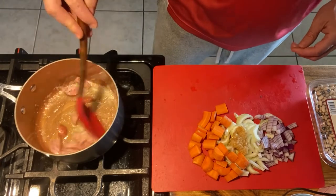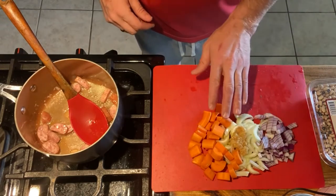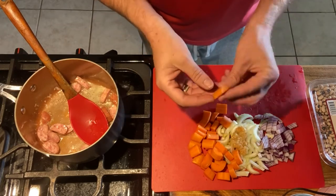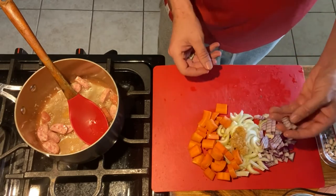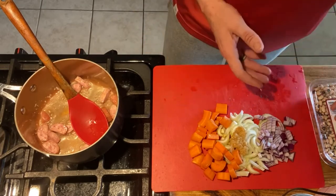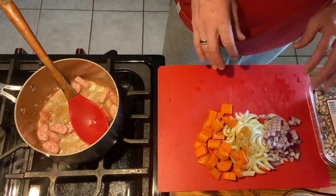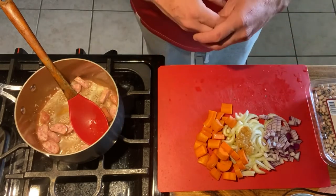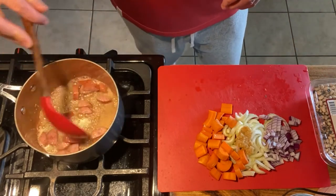I did two carrots, both about medium size — split them in half and then cut them into chunks. Two celery stalks and about a half of a red onion. I did the onion in smaller pieces so it would be more tender and used more for flavoring the black-eyed peas themselves. Also two tablespoons of pre-minced garlic in a squeeze tube — simple and easy.